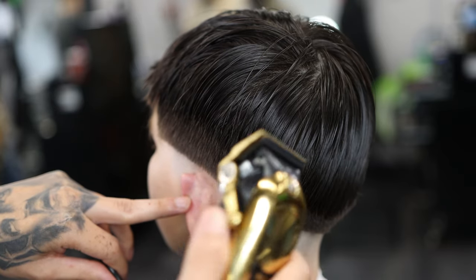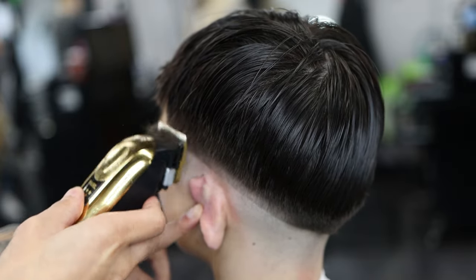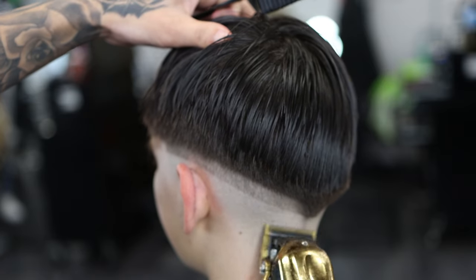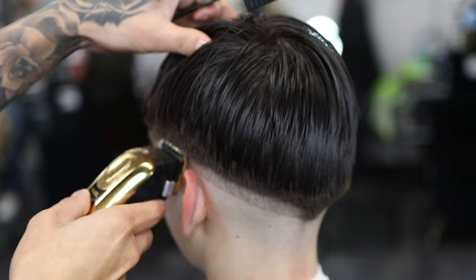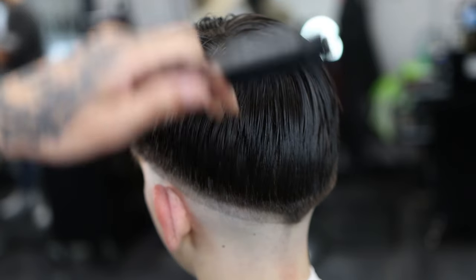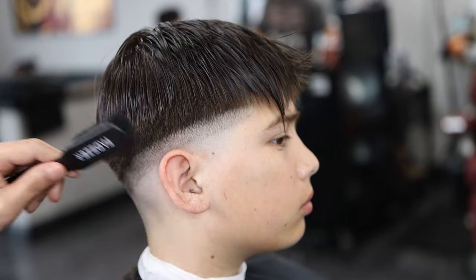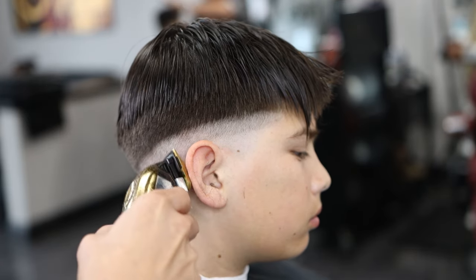We're going to set our first guideline with the Wahl Magic Clips. I have the lever all the way open. I'm setting my guideline about a half inch, possibly an inch. Make sure the guideline is straight. When you do ball it out, you just want to have that set guideline and not go past the open lever position as you play with the lever. When you get to the top part of where you set your guideline, you want to flick out because you do not want to set a hard line. I've learned this over plenty of years — when you set a hard line, it's hard to take out. That's a major thing for new barbers: they try to make the guideline really straight and just make a hard line. Try not to do that.